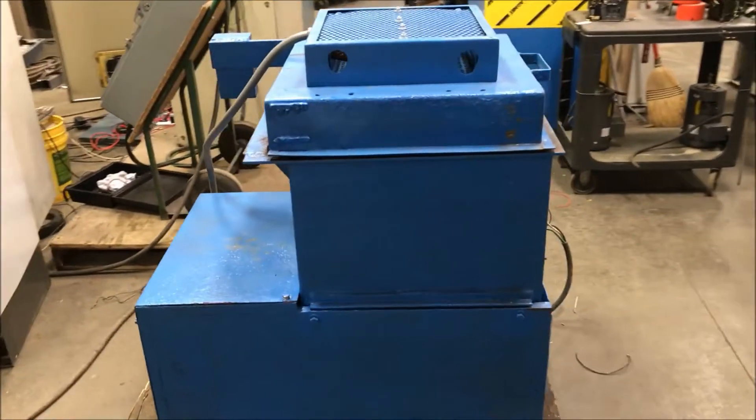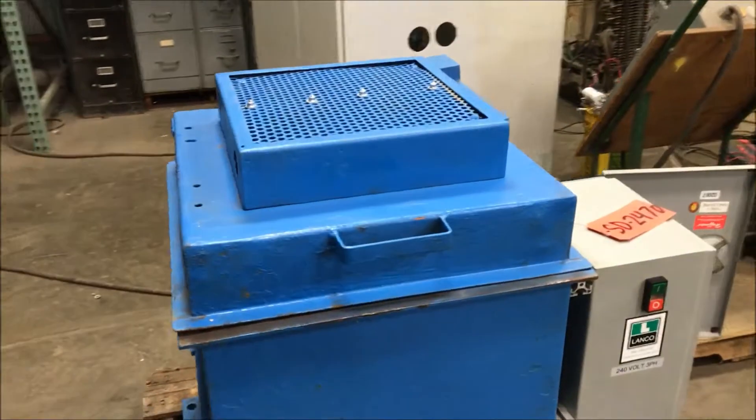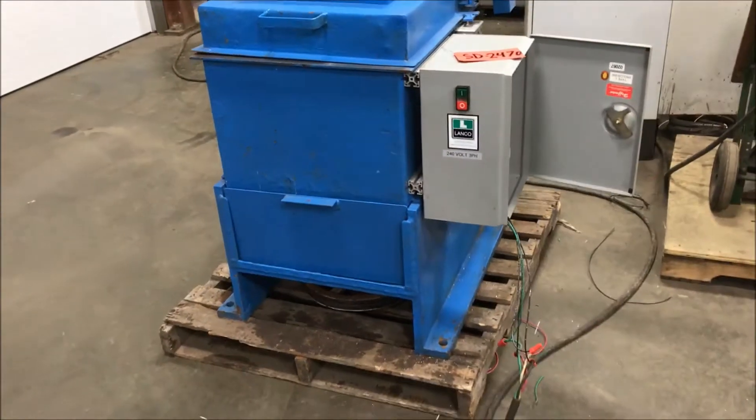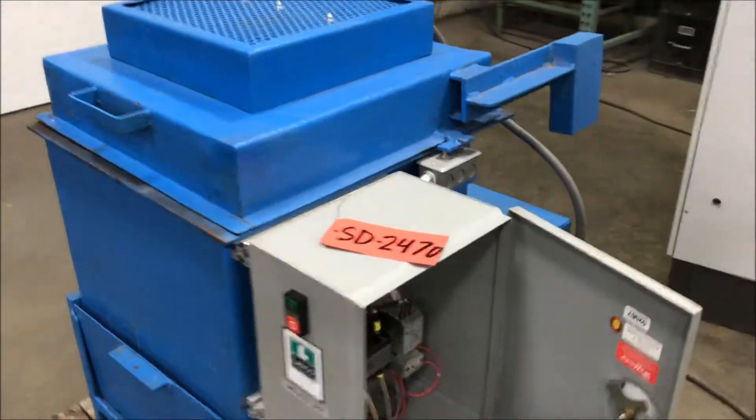The unit has been refurbished, and electric heat has been added to the top there as you can see. It weighs roughly 1250 pounds. Take a look in the control box here before we power it up.